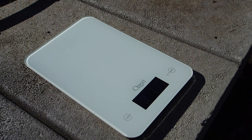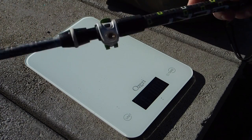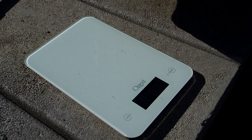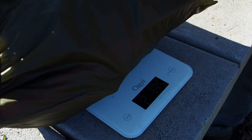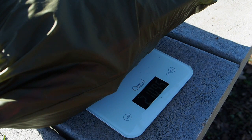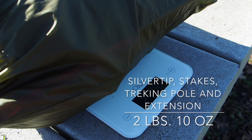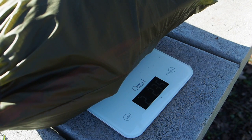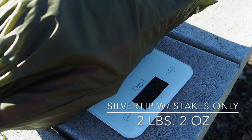First tent is the Silvertip. We have tent stakes, extension, trekking pole, and the Silvertip — tossing it all on the scale because this is your entire setup. That number reads 2 pounds, 10 ounces — almost 11 ounces. Taking off the trekking pole and stakes, the Seek Outside Silvertip is at 2 pounds, 2 ounces.